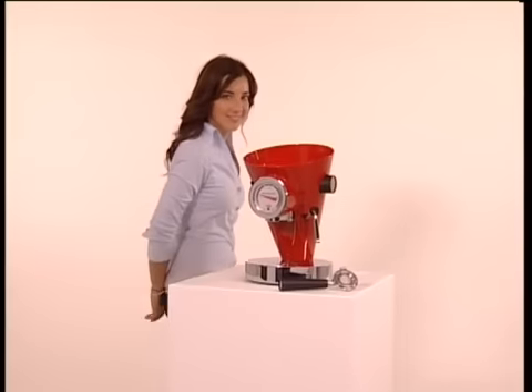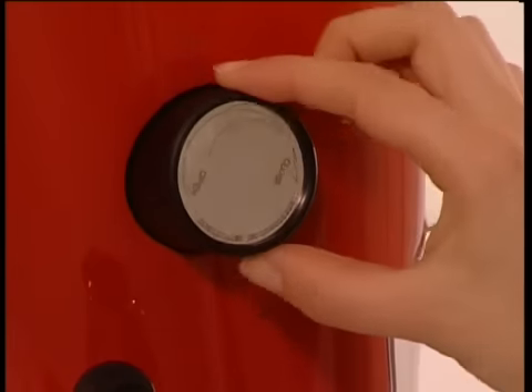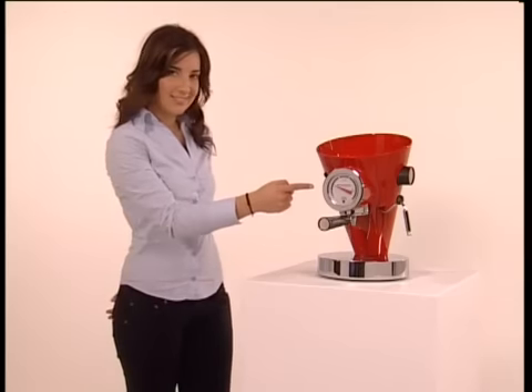Open the knob on the steam valve, turning it anti-clockwise. Now turn it on, and press the coffee button — that's the one.